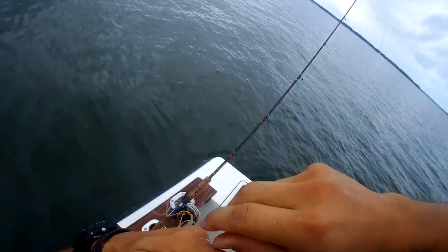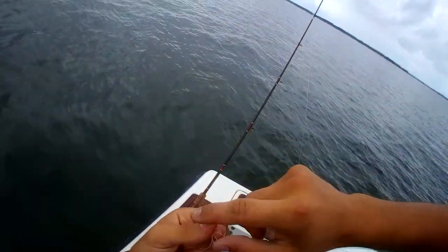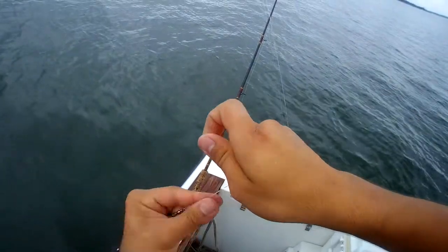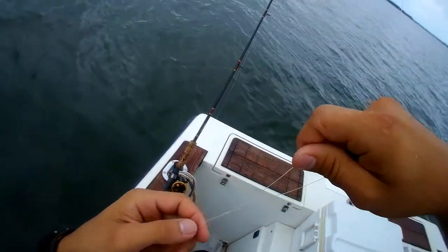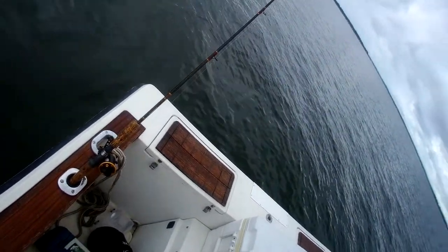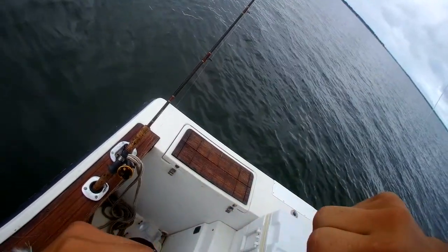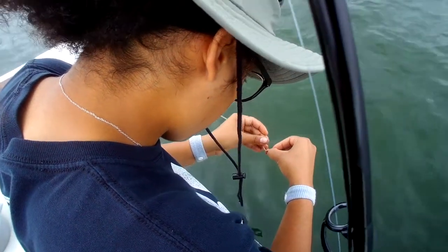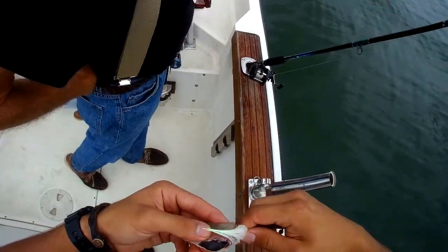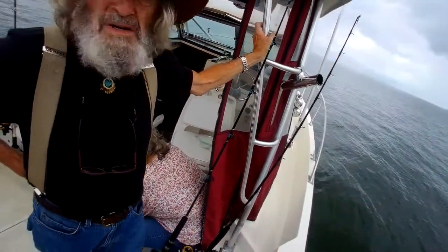Hello everyone and welcome to Sammunitions. This trip we were going to focus on catching flounder but it didn't really end up going that way. Still had a lot of fun, still caught some good fish, plenty of little sharks that I'm assuming are sandbar sharks. I'm really bad at identifying sharks, but anybody who can identify them better than me is very free and welcome to do so. This is going to be a little longer one, hope you guys enjoy it, stay tuned for more.